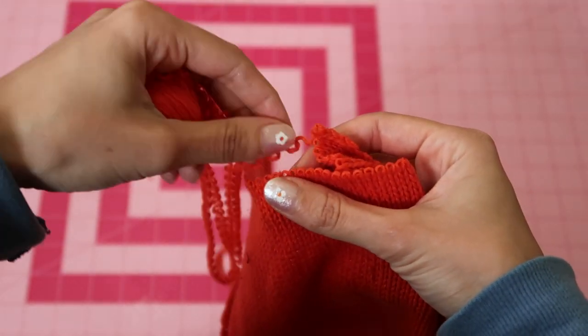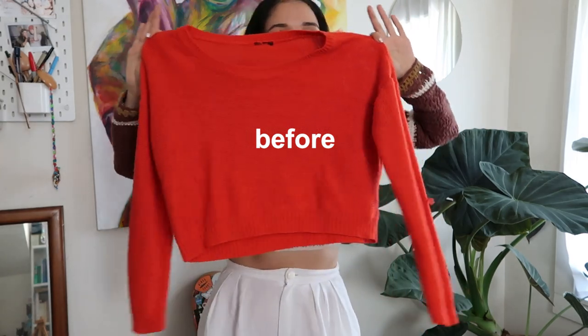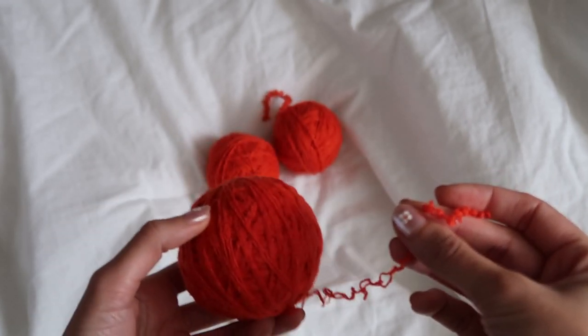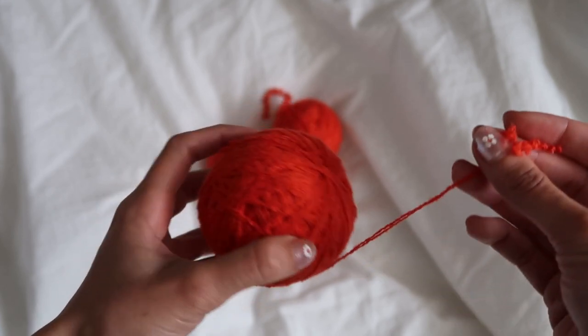Think about it like making a rubber band ball — that sort of nice, tight tension is what you want your yarn ball to have. Let me know in the comments which project you're working on using upcycled sweater yarn.